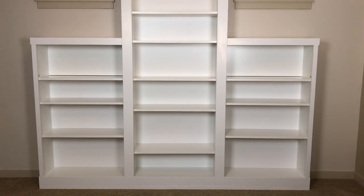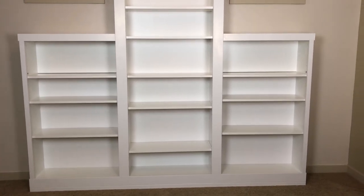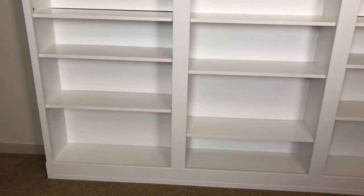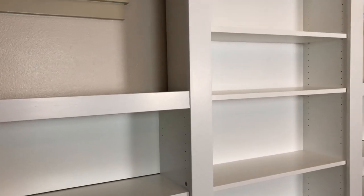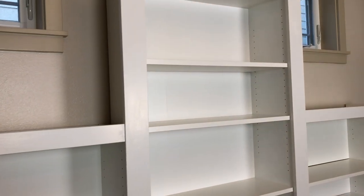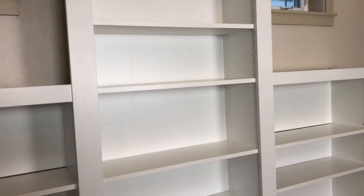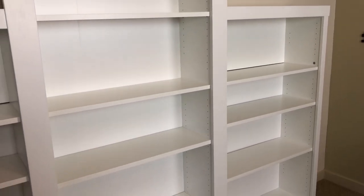That is it — look how pretty they are! I got it all painted. It was really easy having the primed MDF. We decided not to fill in the little holes so we can still move the shelves. Stick around and come back to see how I decorate it.